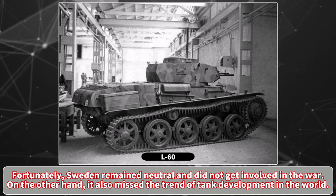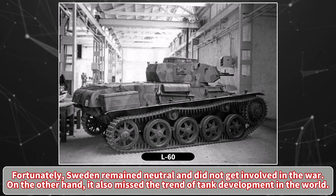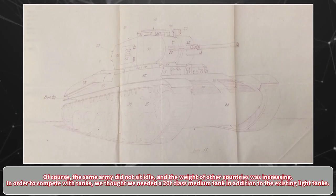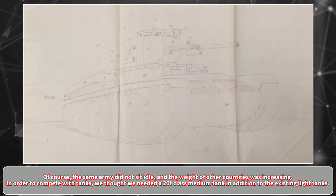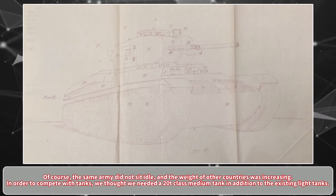Fortunately, Sweden remained neutral and did not get involved in the war. On the other hand, it also missed the trend of tank development in the world. Of course, the Swedish Army did not sit idle. As the weight of other countries' tanks was increasing, in order to compete, they thought they needed a 20-ton class medium tank in addition to their existing light tanks.